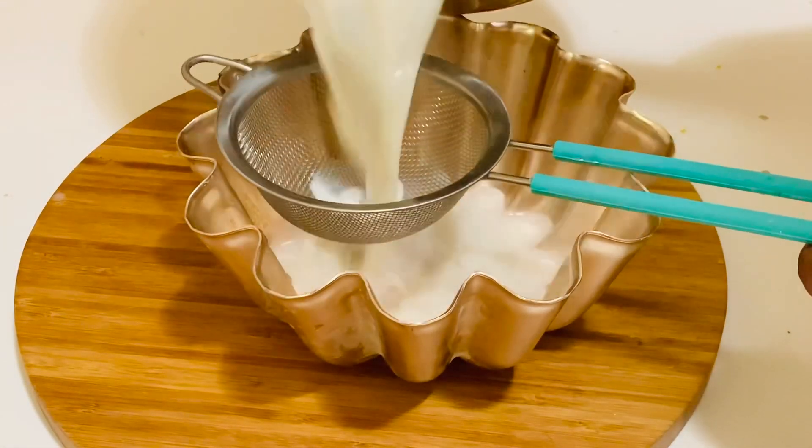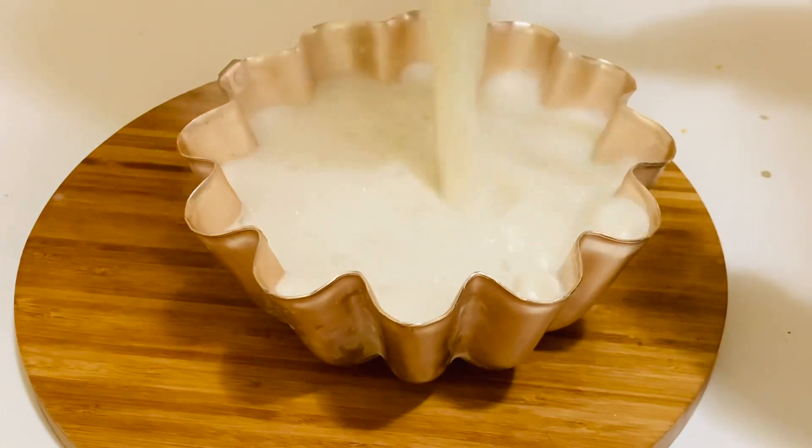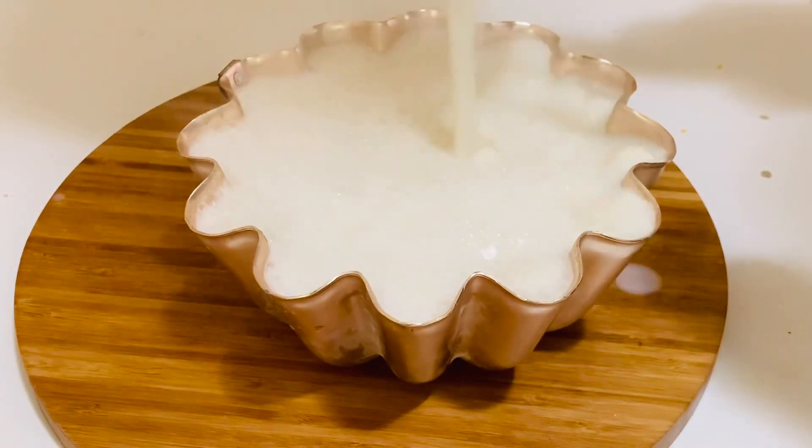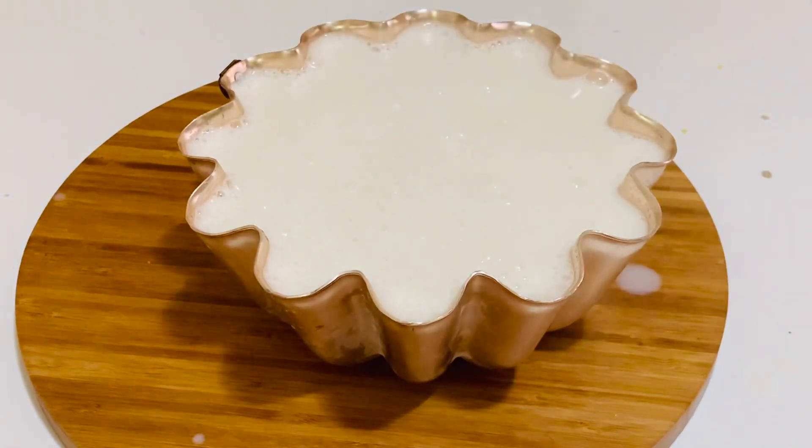I'm using a non-stick pudding bowl, but you can use a glass bowl or whatever mold you have. I'm going to leave it in the refrigerator for four hours, or you can keep it overnight.